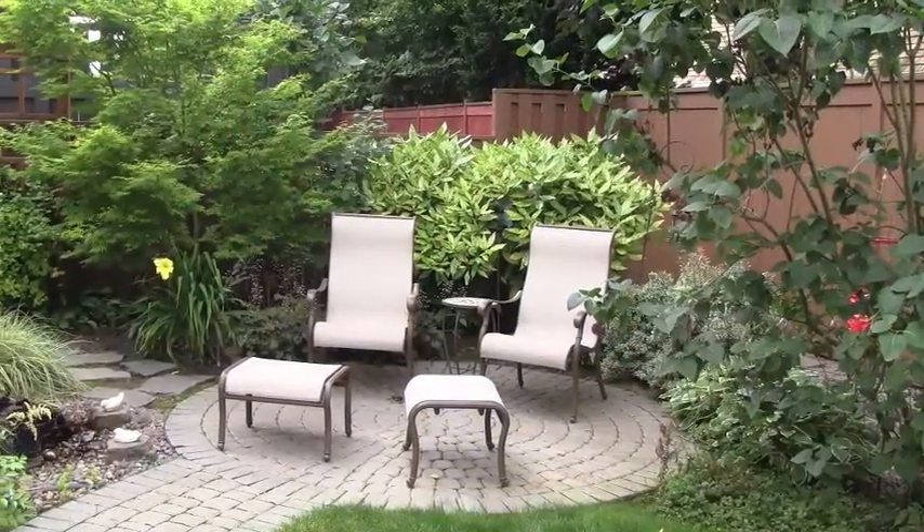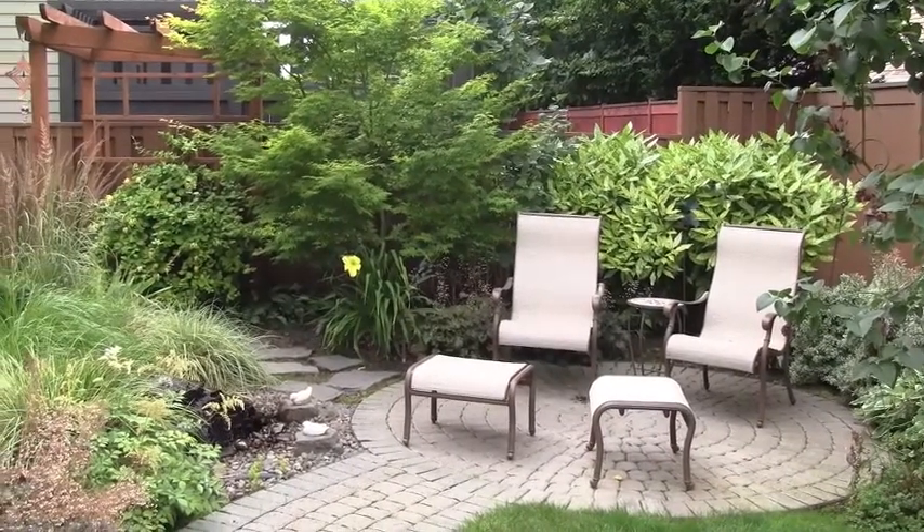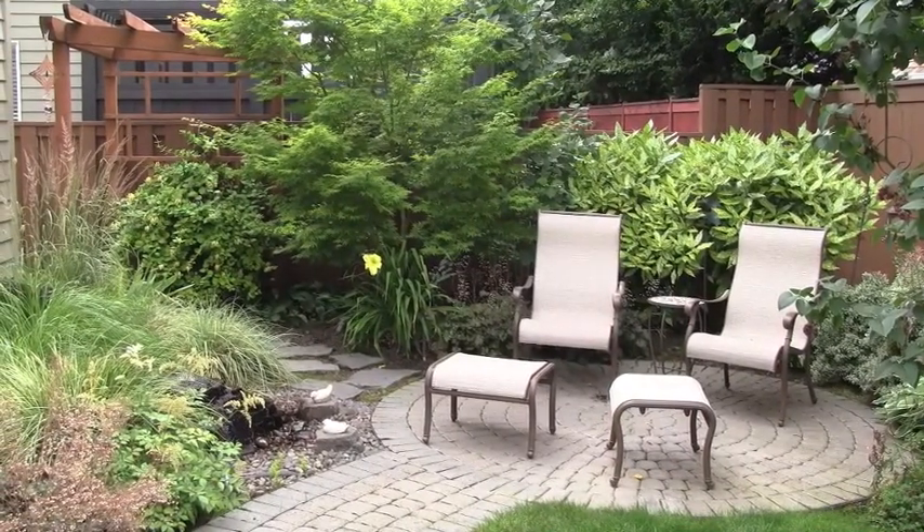Hi, I'm Steve with ProGrass and this is Naomi. We're here today to look at some paver patio work. Naomi is going to review the process of installing a paver patio and some reasons why you might consider one. So Naomi, why are these people using us for this patio?